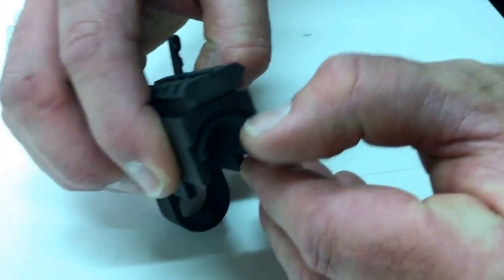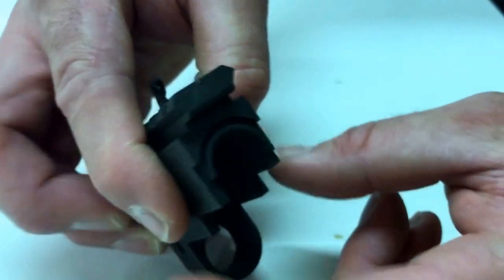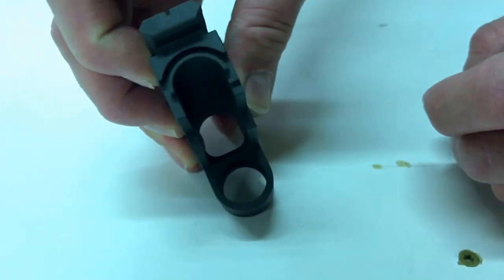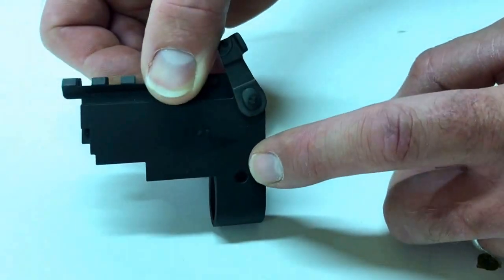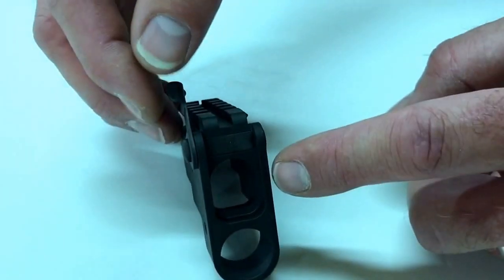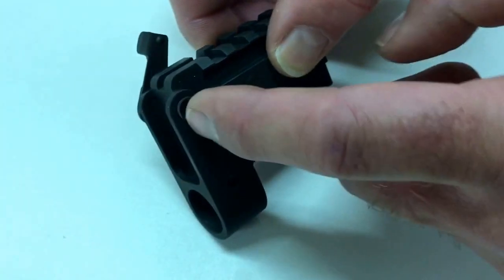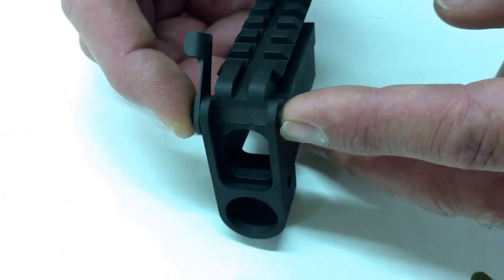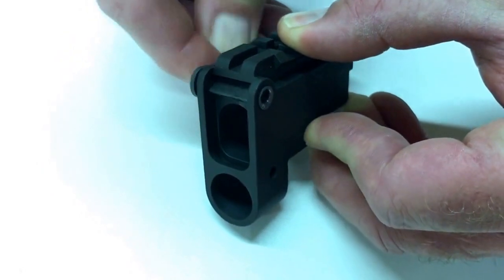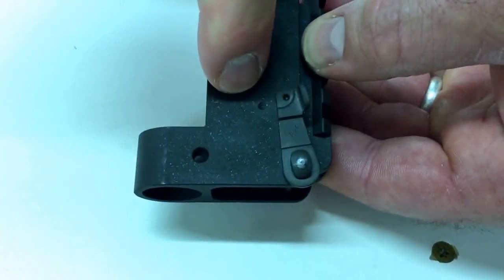Here is the dust cover notch. Here is the dust cover lip. These are the side walls. Here is the barrel hole. Here is the barrel pin hole. Up here is where the gas tube goes. Here's the cam lock — there are two holes here that the cam lock lever goes through and is then swaged on. This is the separate part here, and it locks down into this detent right here.